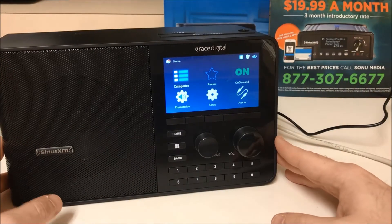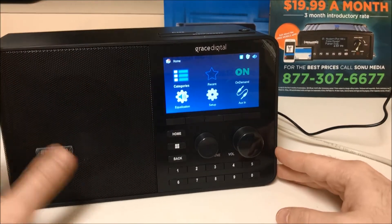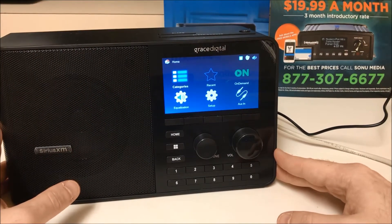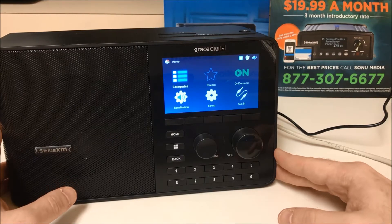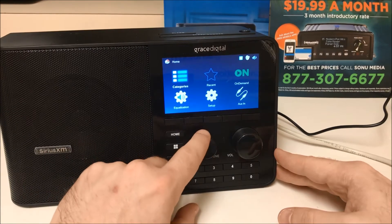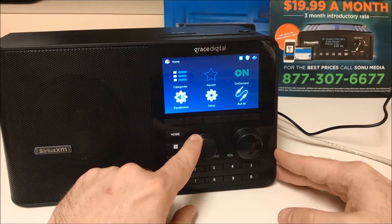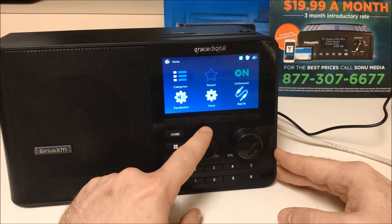When your device comes on, you will see this menu in front of you. We have categories, recent, on-demand, equalization, setup, and aux in. You can select all options here on the TTR2 radio with the tune knob by turning it left and right.